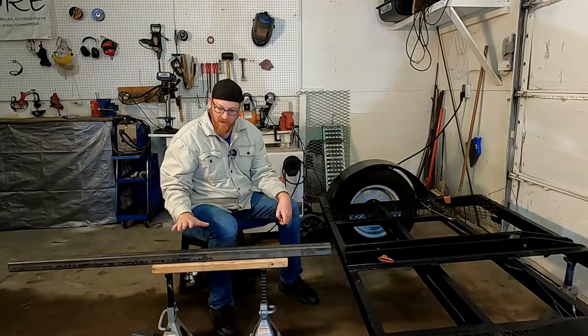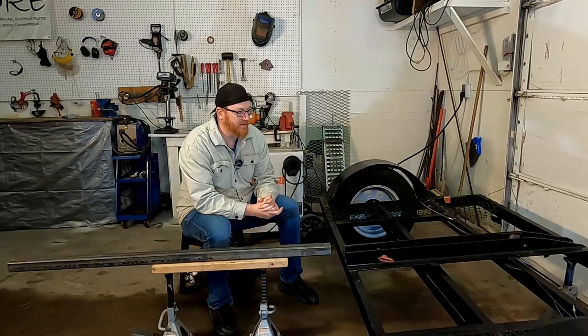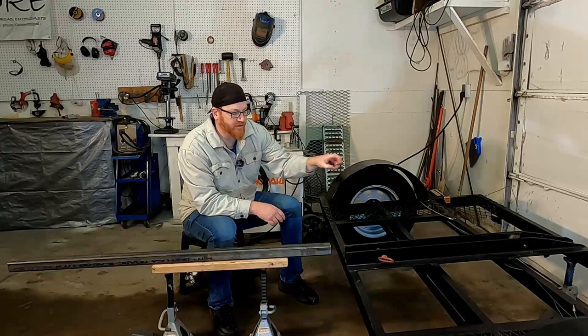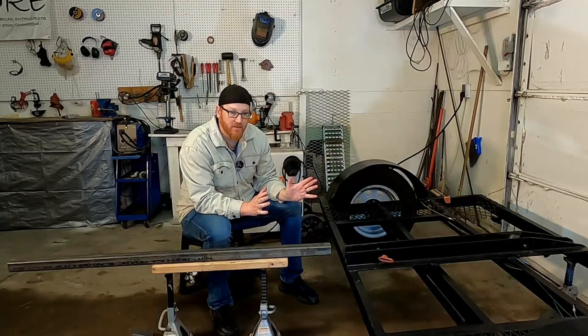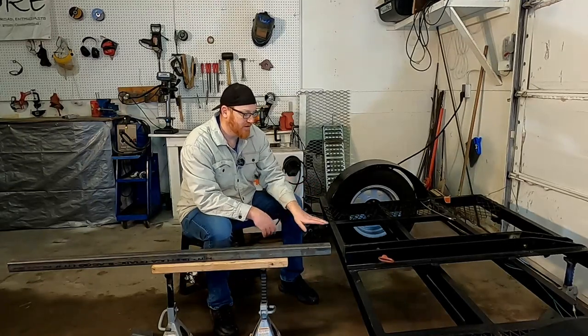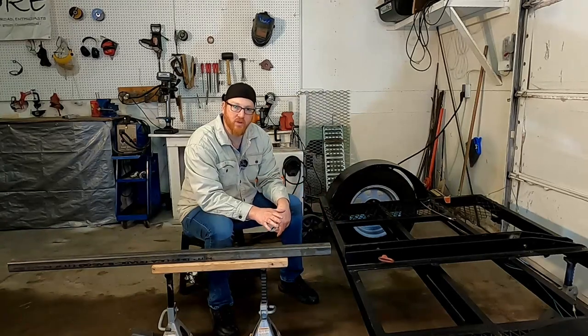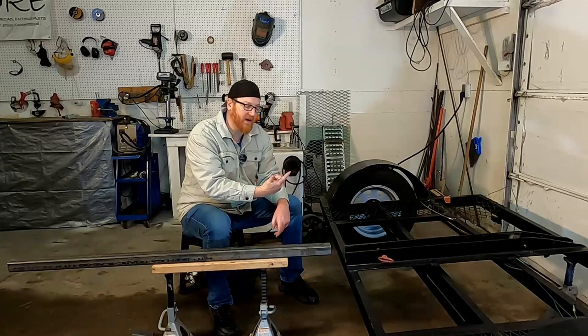I've got the back of the trailer set up here and a mock height of the two inch receiver. I wanted to be able to use the original pin mounts on the trailer. The issue I'm running into is different receiver heights based on the levelness of the deck — some will be too low, like on the trailer, but then on my pickup it's too high.